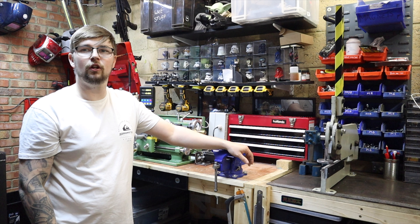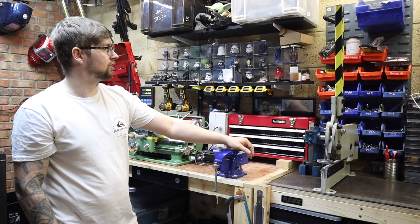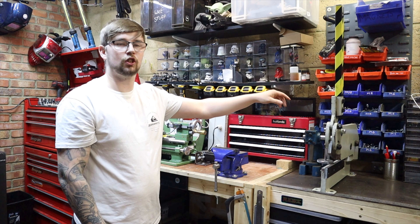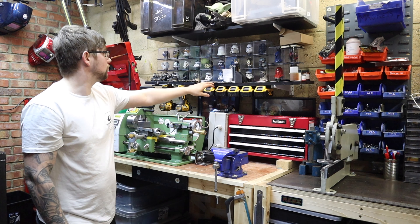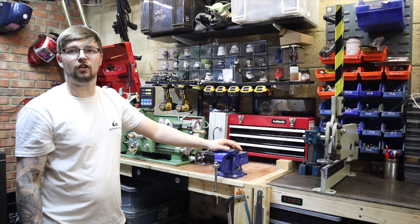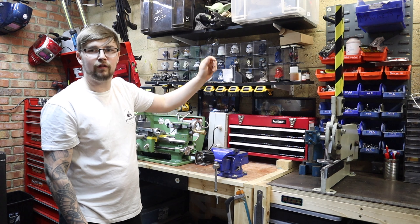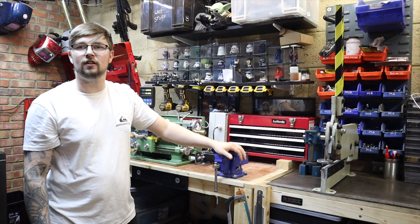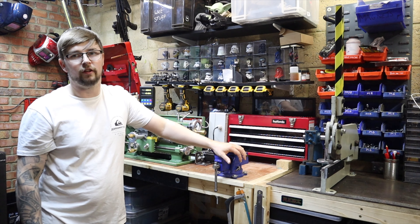Being a fairly small workshop, you've got to make use of all the wall space as well as under-bench space. I've got a lot of racking in the workshop — over here for example is my nuts and bolts. I've also got a fair few shelves up, as you'll see when we get to the other side of the workshop. Don't be put off by all the Star Wars figures on the shelves — there is actually useful bits of equipment. I just like the look of that one.